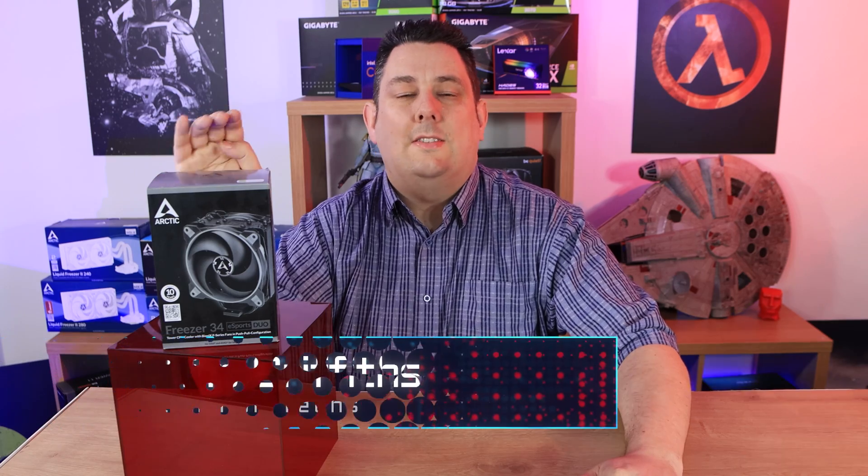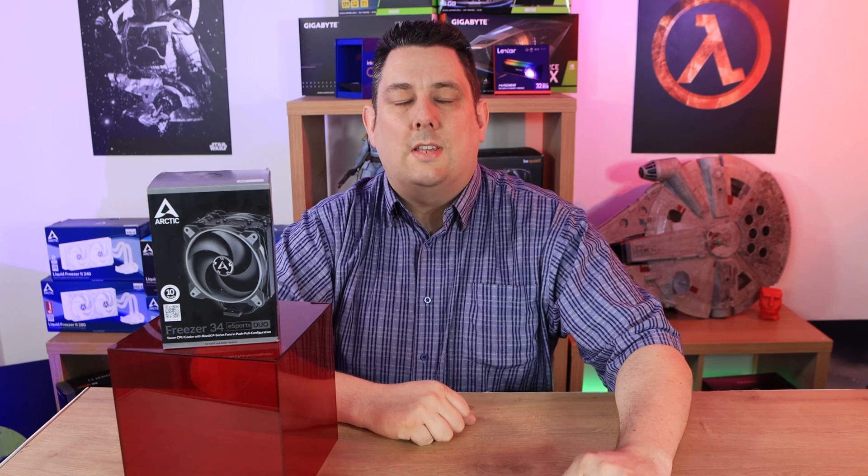Hi everyone, Phil from Tech4Techs. Today we're going to be looking at one of our favourites, which is the Arctic Freezer 34 eSport Duo. It's basically a tower cooler with two fans, and the reason why we're looking at it again is because we've got some adapters for it to allow it to work on the new LGA1700 socket motherboards, or should I say 12th gen Intel processors.